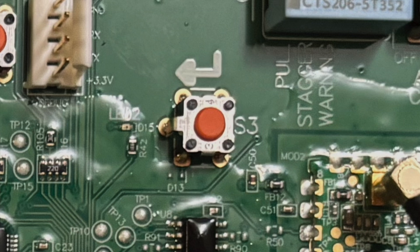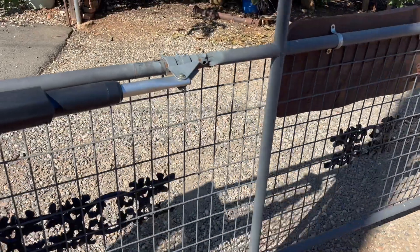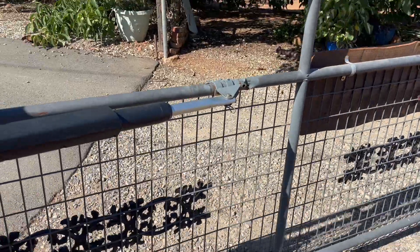Now that the gate remote transmitter has been programmed, pressing the button again will cause the gate to operate. As a check, you will notice LED 1 flashes when the transmitter is pressed. Now set how long the gate remains open — use a small screwdriver to set the auto-close potentiometer. About halfway is a good starting point for the gate to stay open for about a minute. This completes the gate programming sequence.